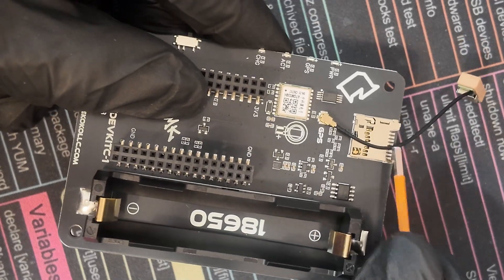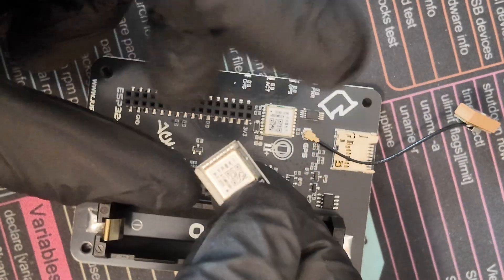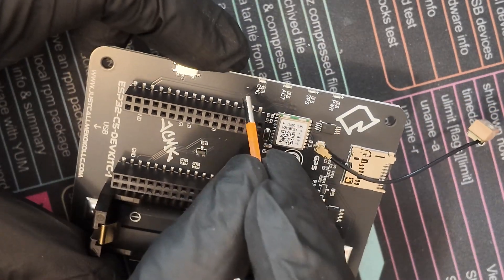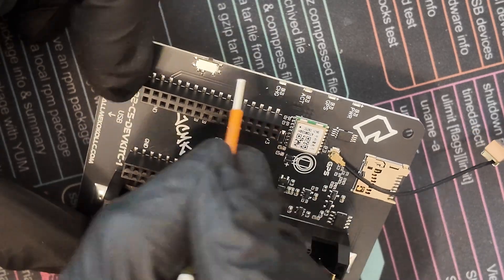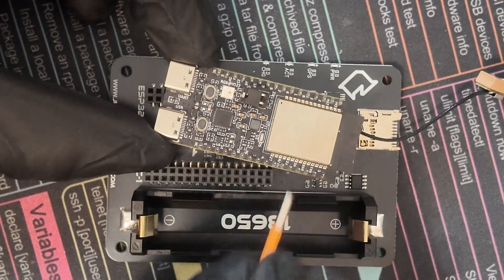Our GPS module is the ATGM336, which I personally use on my projects — they're very reliable and do the job just fine. We also have four status LEDs: one for power, one for GPS, one ACT, and one for charging, plus an on/off switch and female headers for our ESP32 C5 dev kit. We're not going to install our dev kit just yet though.